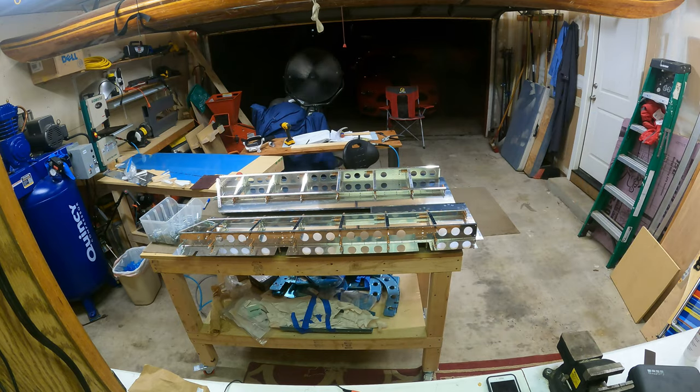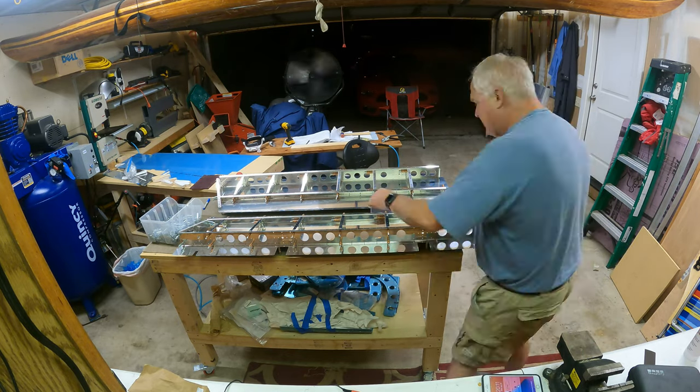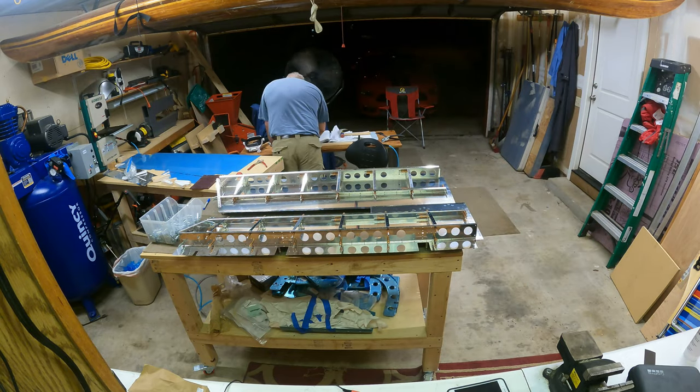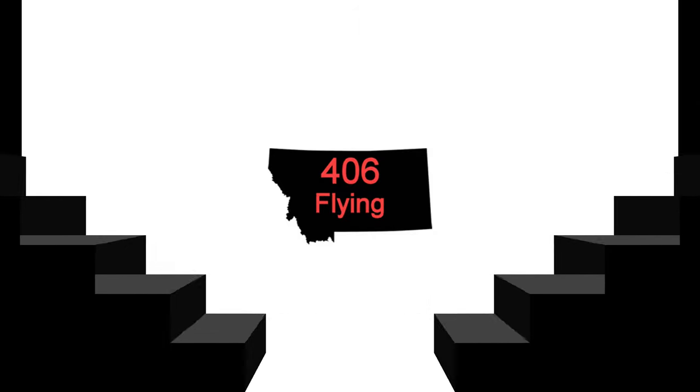There are also a couple of shear tabs to put in. And that's it for now — I'll probably start match drilling and continue more work later. Thanks y'all, bye bye.